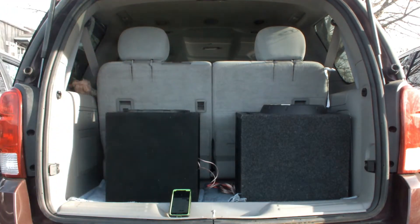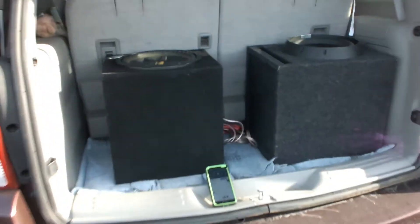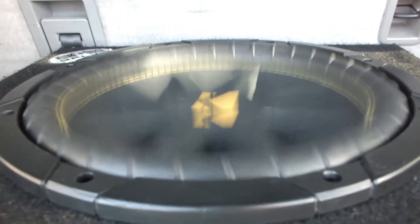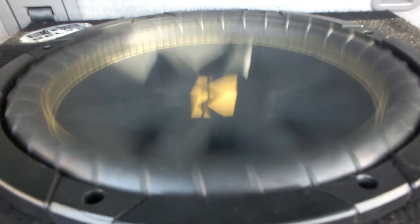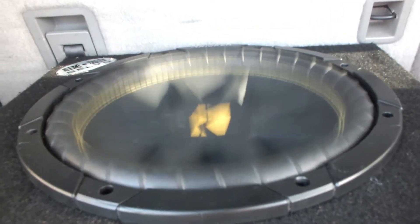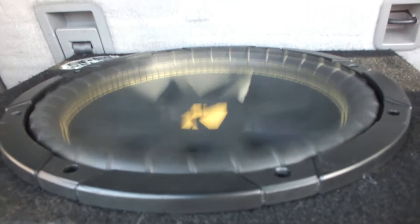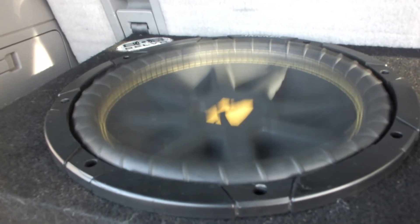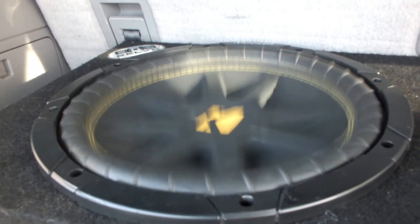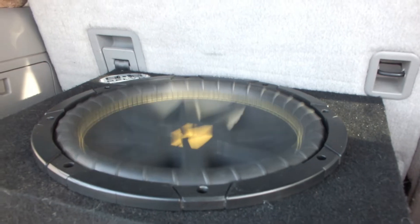All right, let's see here. Give it a little bit more volume. Oh, that thing's jamming! Now we don't have the SMD hooked up so I have no idea if it's clipping. I don't think it's clipping — it sounds really clean.